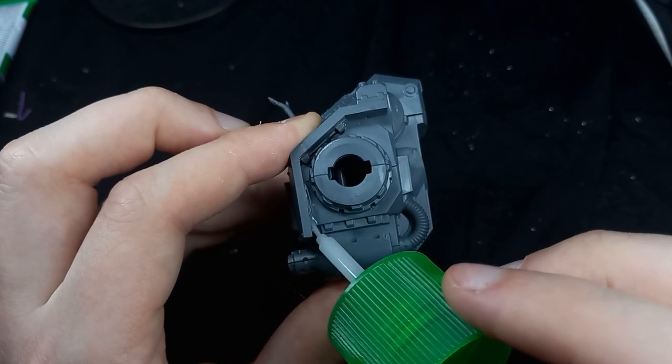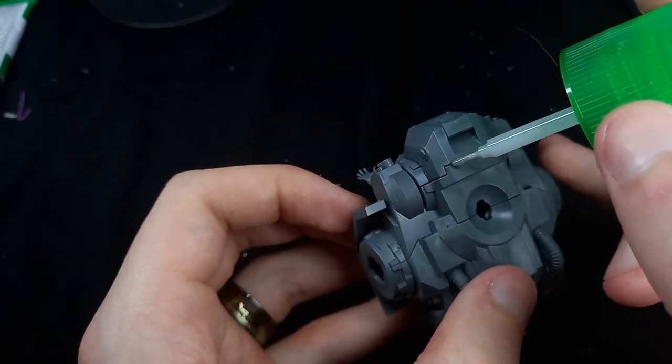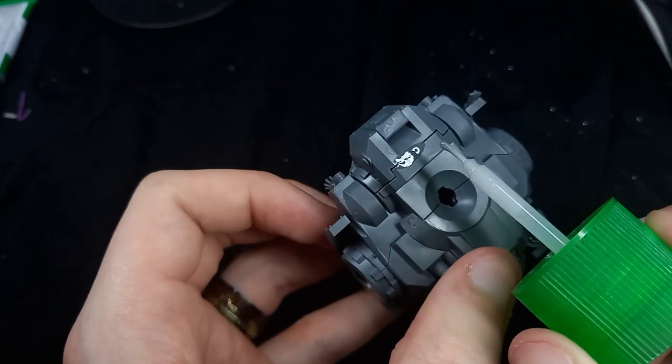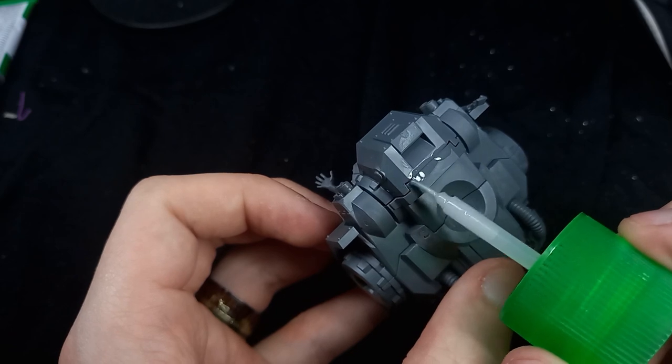Now I'm going to use a bit of sprue goo — a bit thinner on this bit. Being me, I sealed it all up and then realized I hadn't attached the legs, so I had to break it apart again, attach the legs, and seal it right back up.